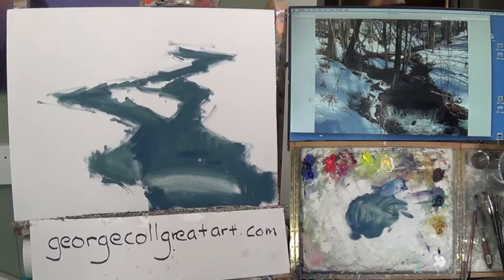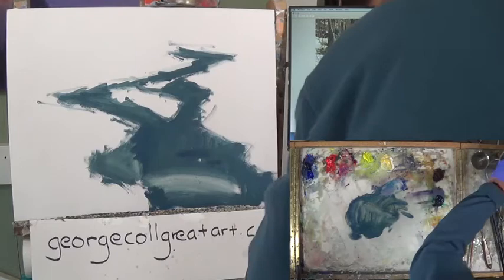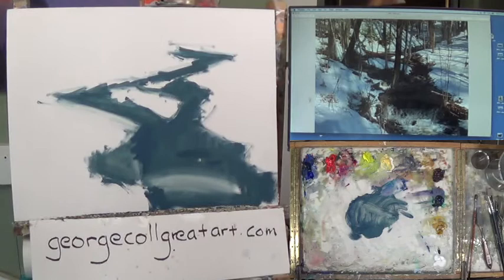As you can see, it's just an abstract shape that we're going to be working with. With that in, I stepped back and I liked it so far. It doesn't mean I'm not going to change it here and there. If I do need to change it, I'll just get some turp on my paper towel and erase it or do something like that.